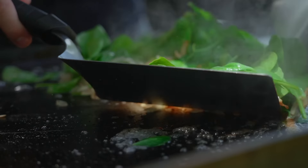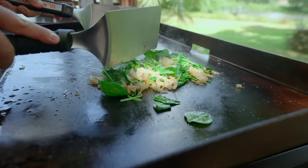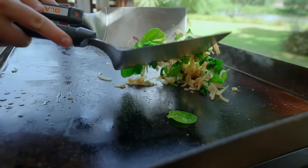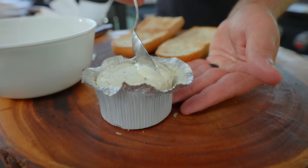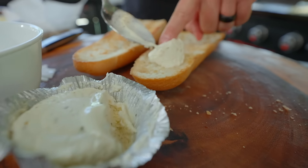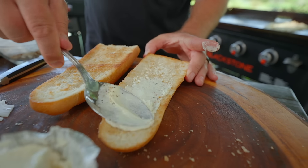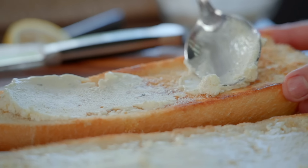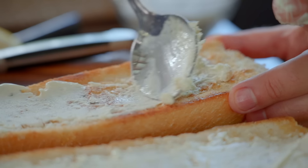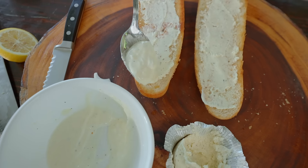Toss it together with the onions — you'll notice it all starts to shrink down. If you do this too soon it loses its color, loses its vibrancy, and I still want it to taste like spinach and have a little bite to it. Now we're ready to go with our Boursin on our bread. I left it sitting out so it's a bit softened — just like butter, baby. Spread that across the toasted Cuban bread.